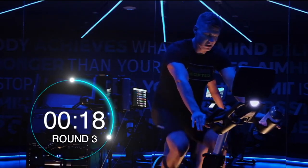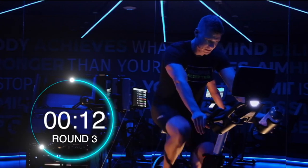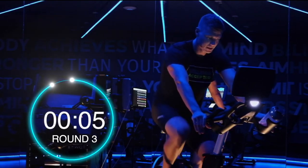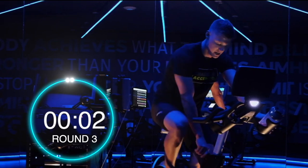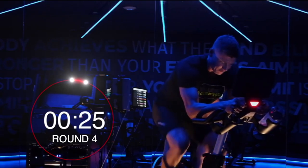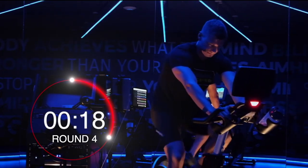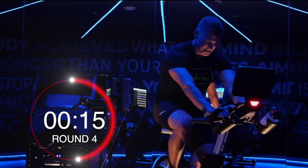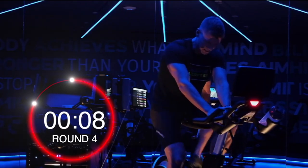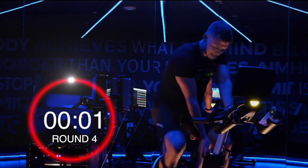10 seconds. Are you ready? Let's go guys! You don't have to be bent over if it feels better for you to sit up — just keeping that belly button pulled toward the spine. 10 seconds, 3 seconds — and knees are down.